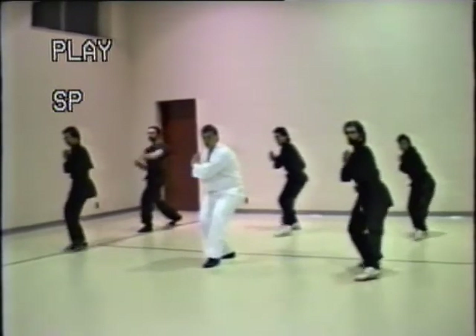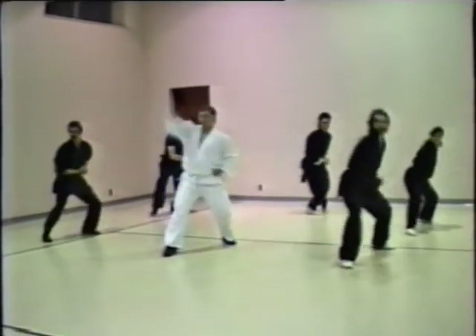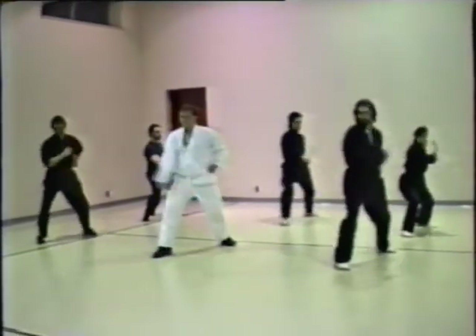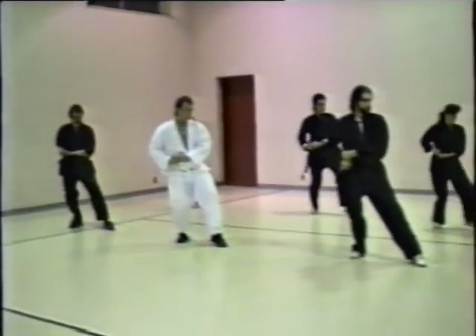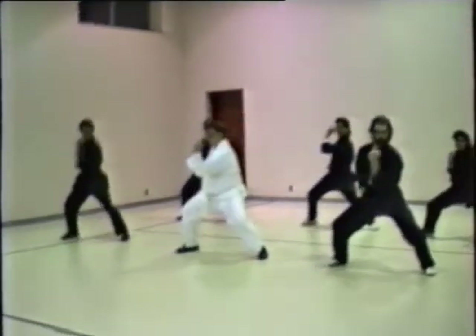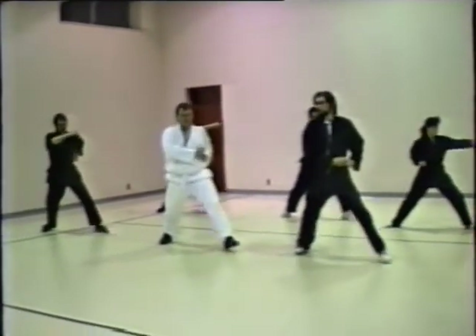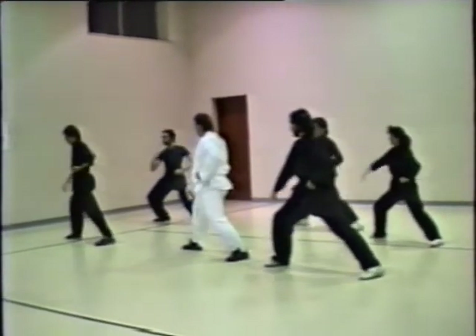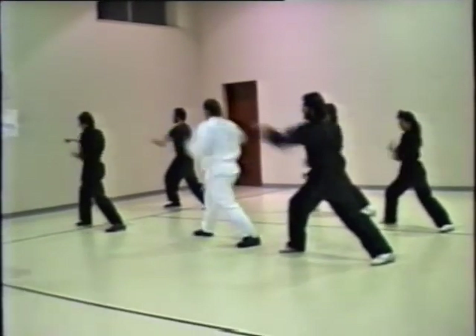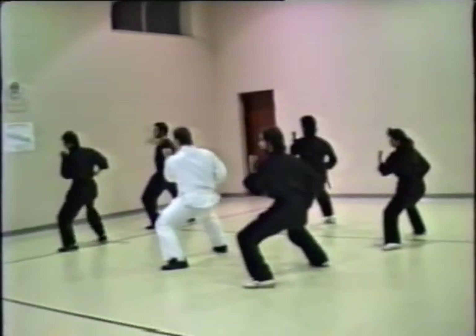A form, kata in Japanese, is a pre-arranged and precisely choreographed set of movements. A form can range in complexity from a few movements to over a hundred. There are three purposes behind the practice of forms: as a mnemonic device, to develop the musculoskeletal system, and to improve psychomotor skills.